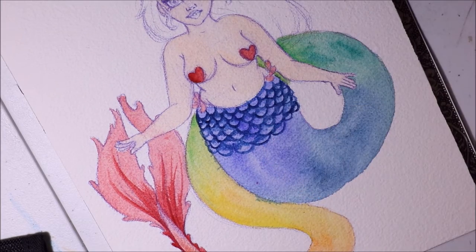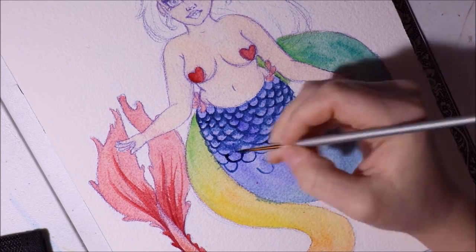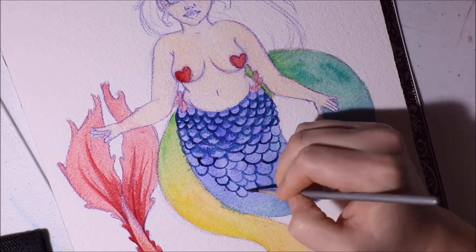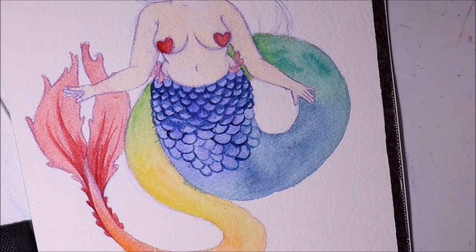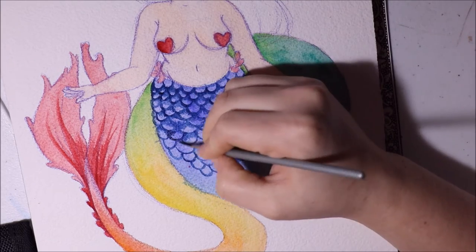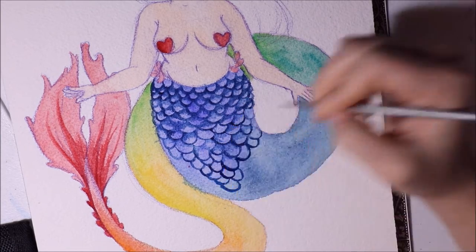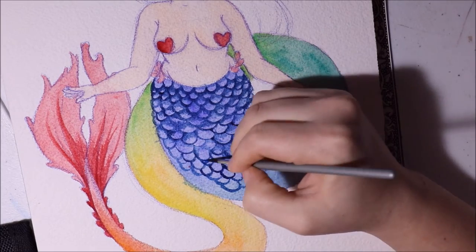The fibers are sometimes stuck in the paper and sometimes lying on top — you can just rub or pick them off. That's my only complaint. The paper is also extremely thick, almost like cardboard, and it handles a lot of water, which I really love because I do use a lot of water, especially for backgrounds.